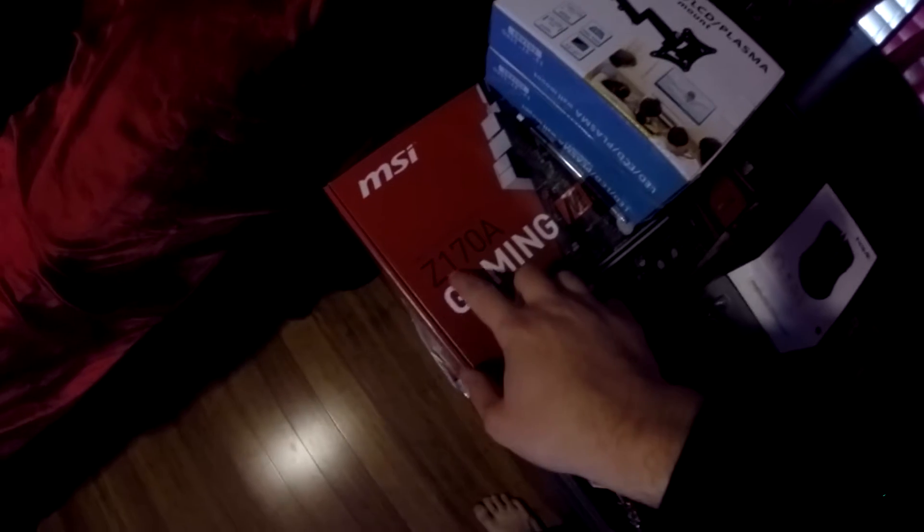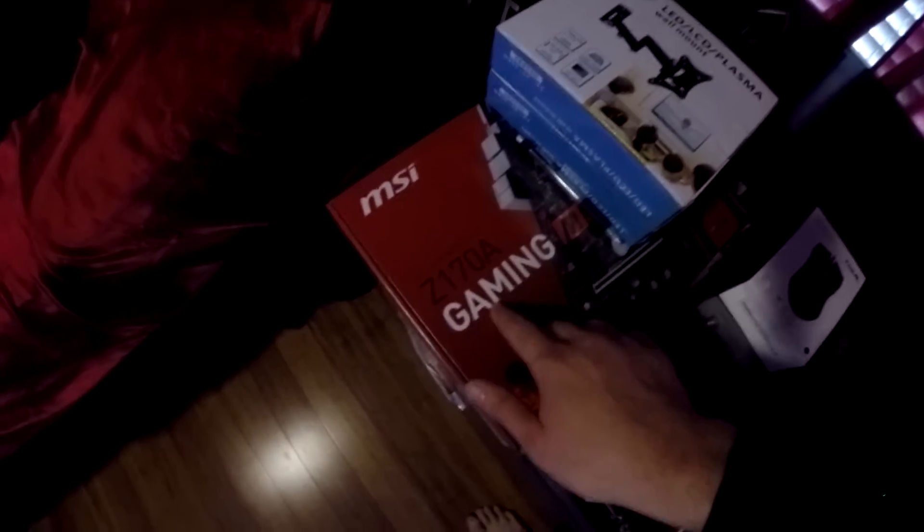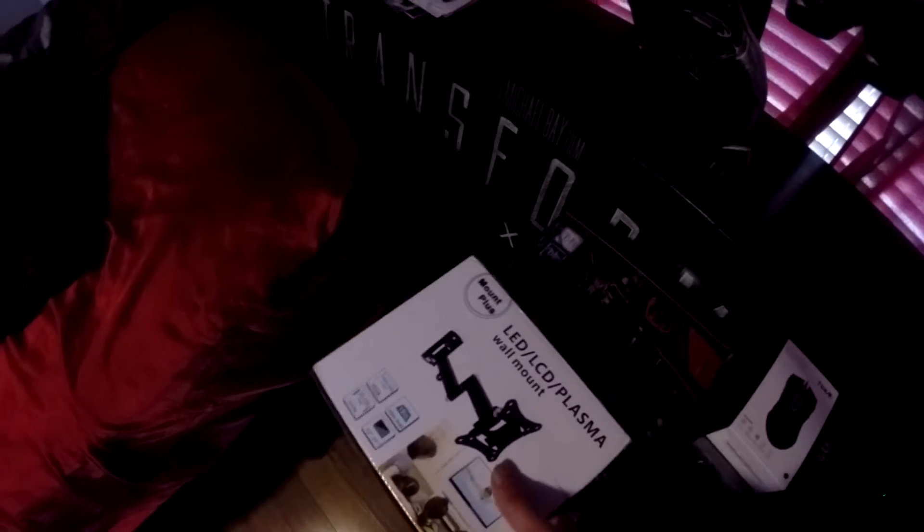I don't want to go through everything too quick because it has my address still on it. But if you can see right here, this is the motherboard — the Z170A Gaming from MSI. It's a really good motherboard by MSI. It's the new Z chipset — I think it's the 1151 socket.